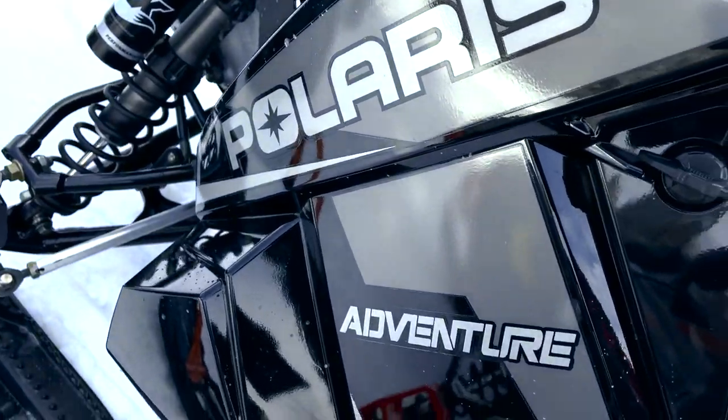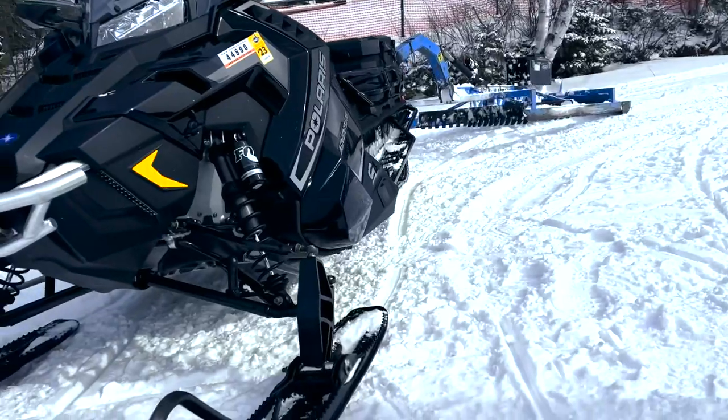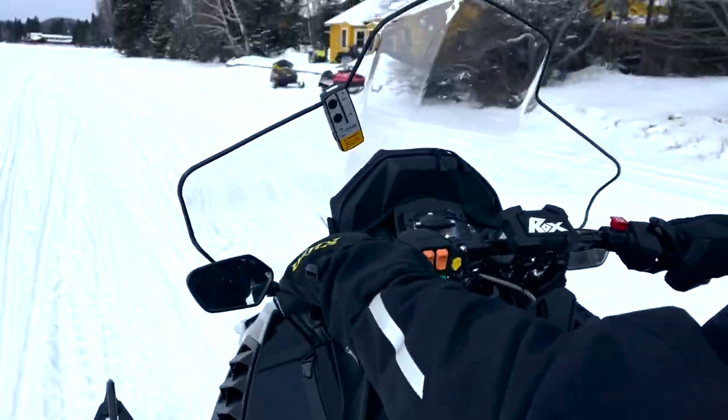Another thing I discovered about the Titan Adventure is that it has a block heater — it comes right from the factory with a block heater. For you guys living up in the Arctic Circle, or Canada, anywhere where it gets sub-zero really cold and this thing is stored outside overnight, you're going to want to plug that block heater in for those 30-below mornings where it's going to struggle starting. That's an awesome feature, because this thing can be an all-weather vehicle — it's going to run when it's warm or when it's super cold.